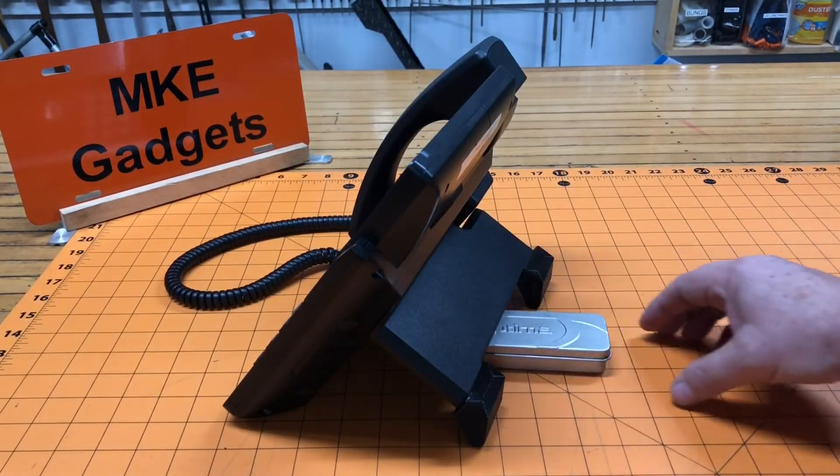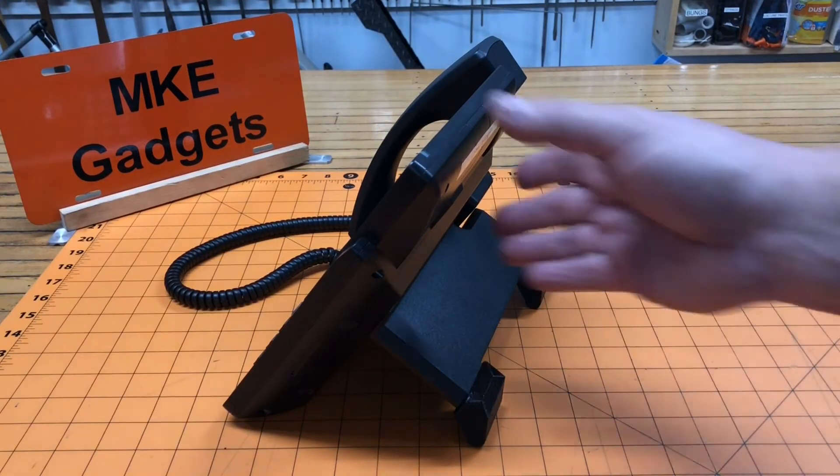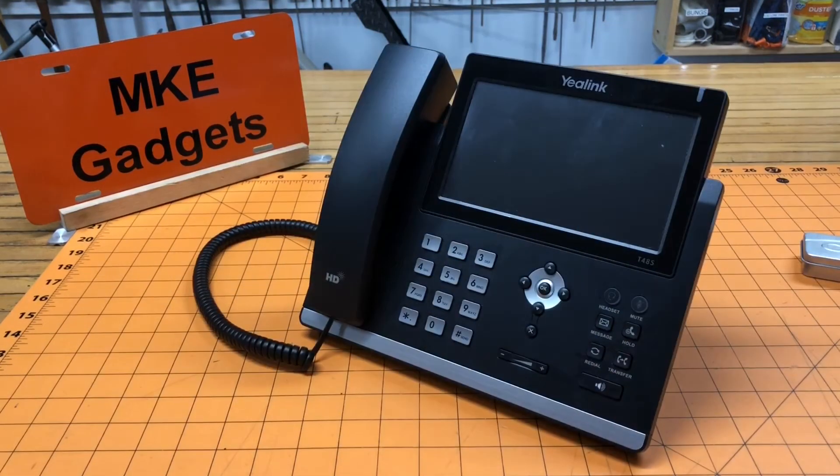The box just slides in there real nice. The customer requested six pairs of these — they're going to take them to the office, try them out, and make sure everybody likes them. I already have the model, so if I have to make new ones — taller or shorter in the future — all I have to do is modify the model. These take two hours to print and I'll put a link to Thingiverse down below.